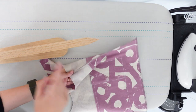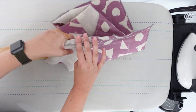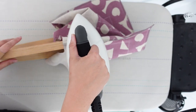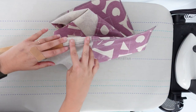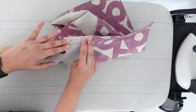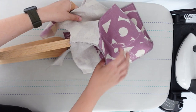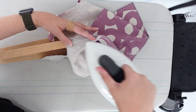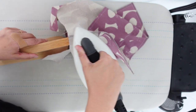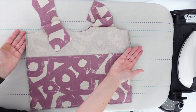All right, so here we are at the iron and I'm going to be doing this over my point press — it's just a little easier. You can do this over the edge of your ironing board; I just can't get down there and still film. So you don't need a point press — it's just a handy little tool that I love. All right, and both sides are now pressed to one side.